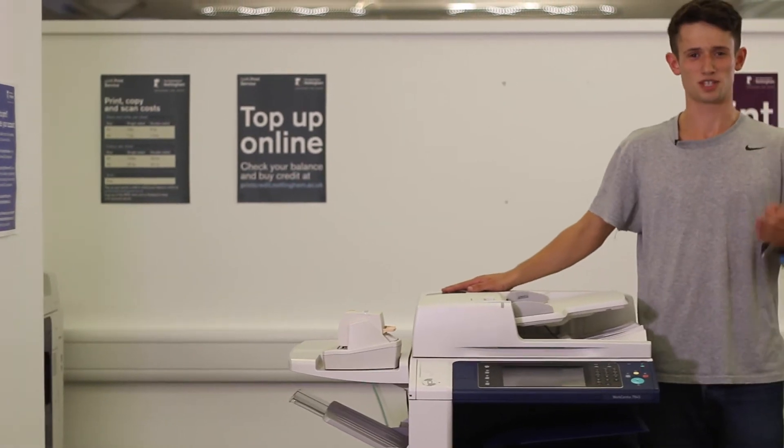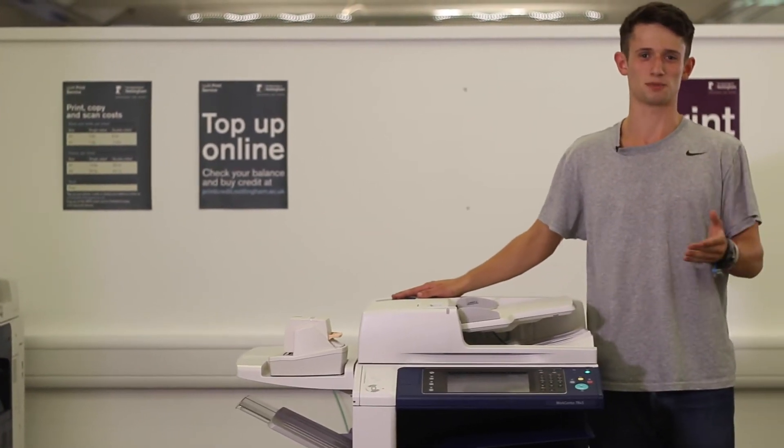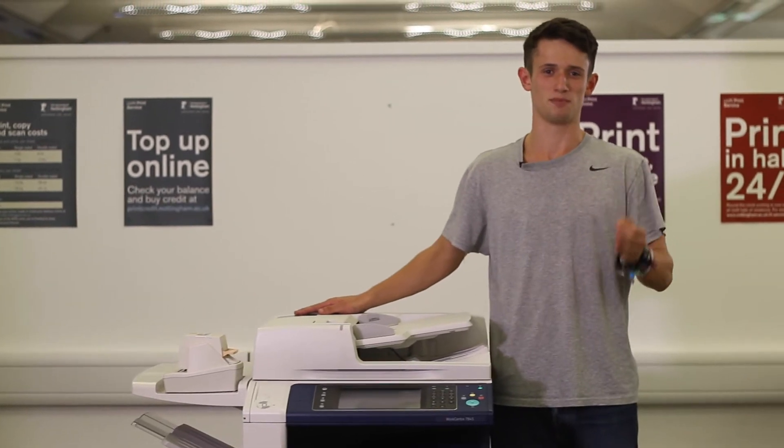Printers — within their sleek plastic bodies they hold so much potential, yet it often feels impossible to get to. Here's the Uni's guide to getting to grips with the beauties.